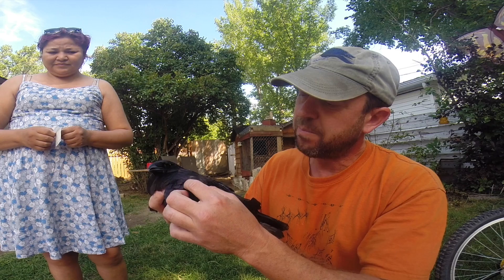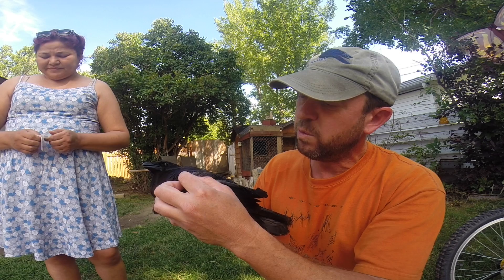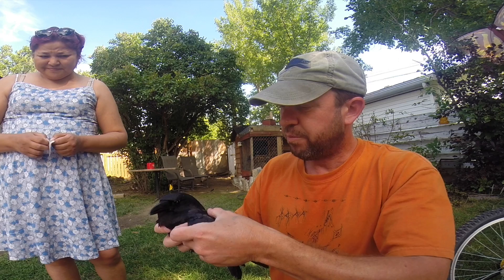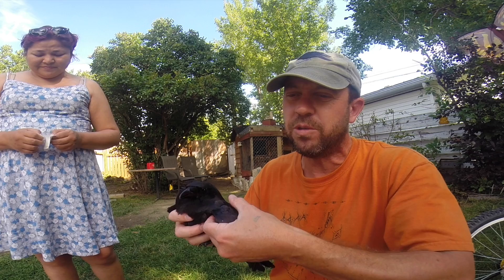We don't know exactly whether he got bumped or whether a cat hit him or something, but he's got some opening, a wound here. His wing is pretty loose. It's probably broken, though I don't actually feel a break in the bone itself — I don't feel an area where it's obviously broken.